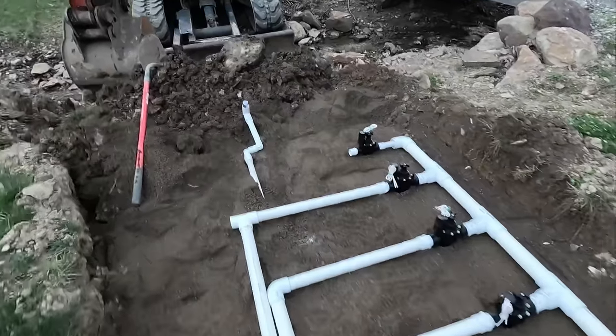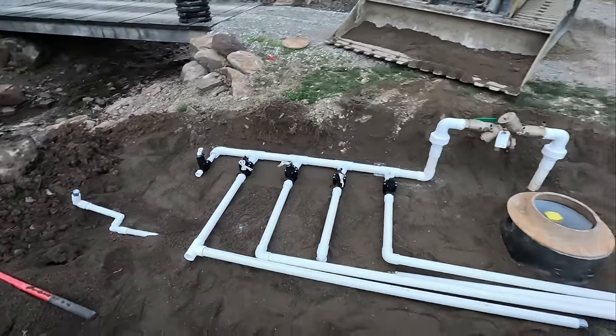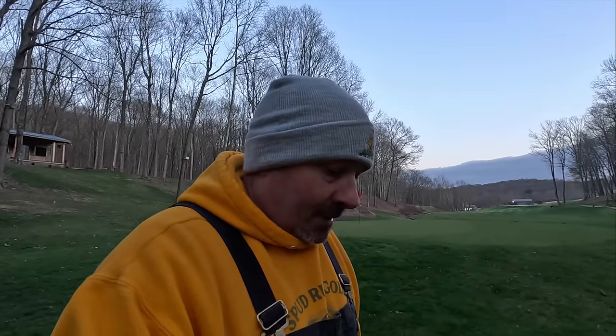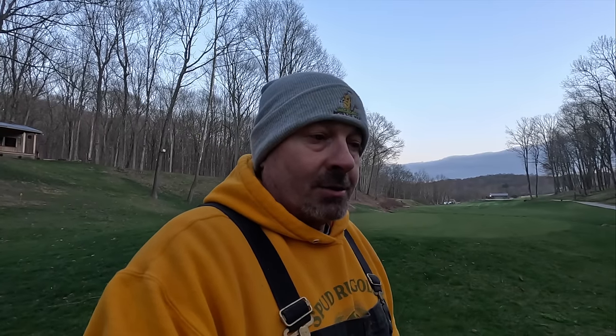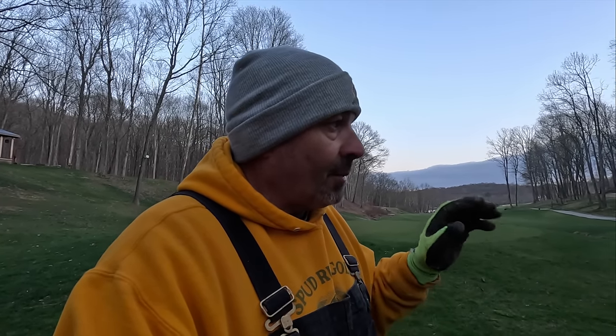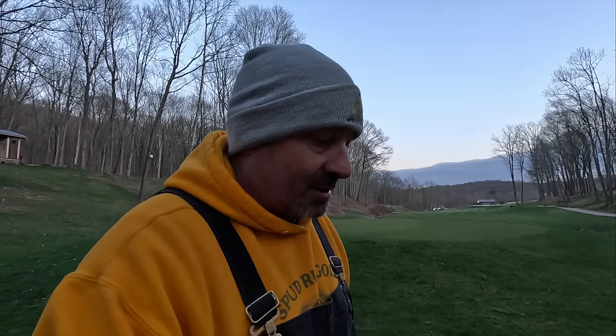Nice and clean. We've about cashed out all our daylight for this day, but the good news is tomorrow is Sunday so I have more time. Today I had to work, but tomorrow we can focus. I can probably spend six to eight hours on this, which should get most of my main trunk lines trenched.